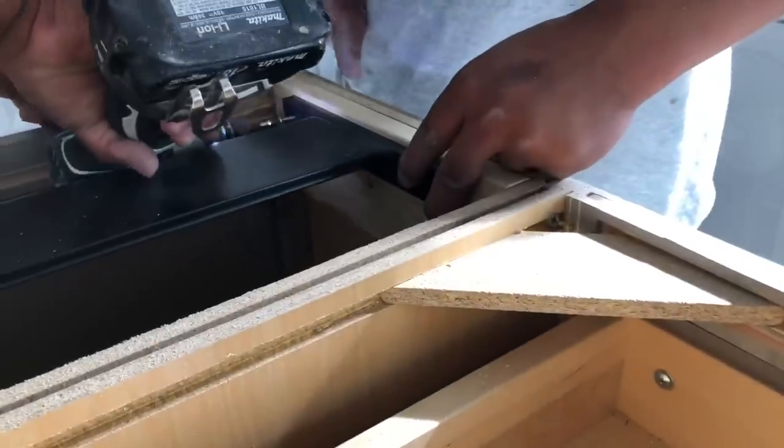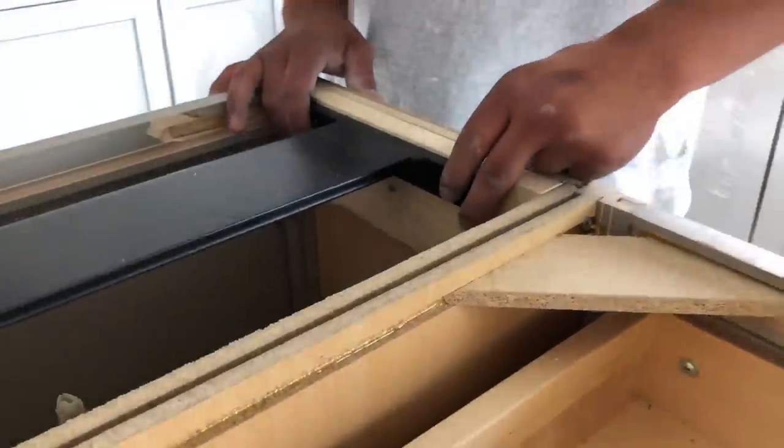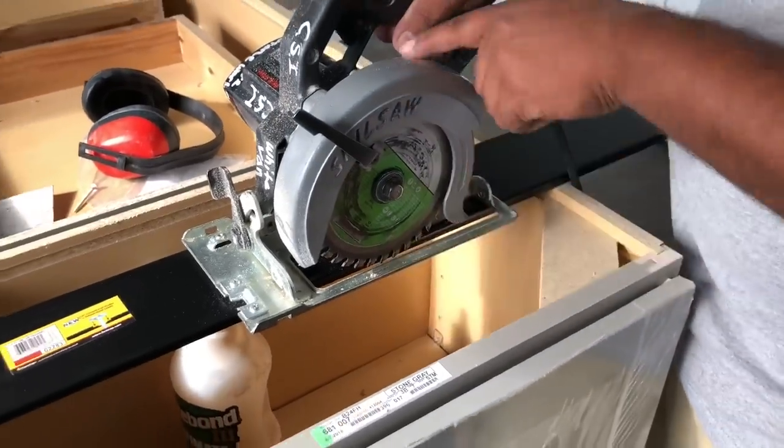The important thing here is you want it actually screwed in about an eighth inch below the surface, so it's actually at an angle, so the front of the speed brace hits the countertop really easily.